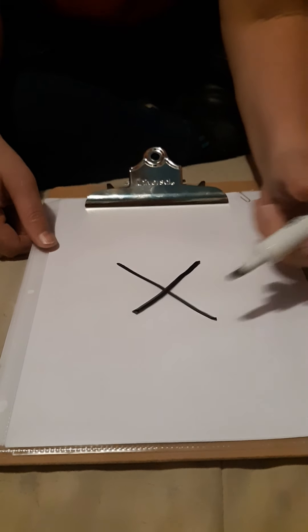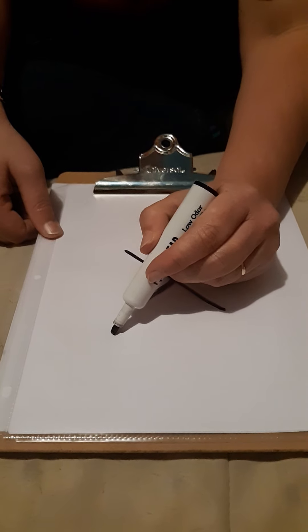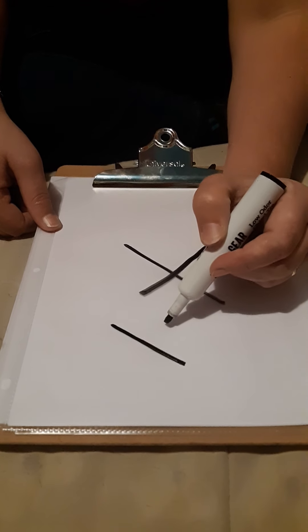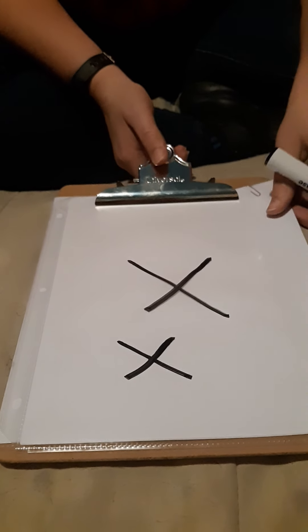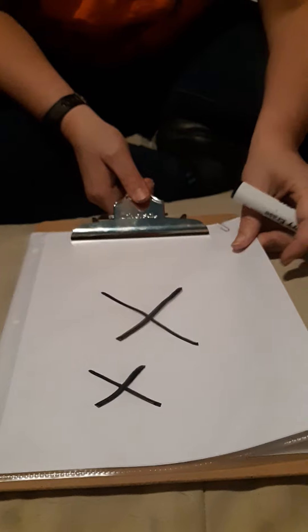Let's try it again. Crossways. And crossways. That makes an X. An X is very easy to make if you just make straight lines and cross them. It is a lot like a T, but it is an X.